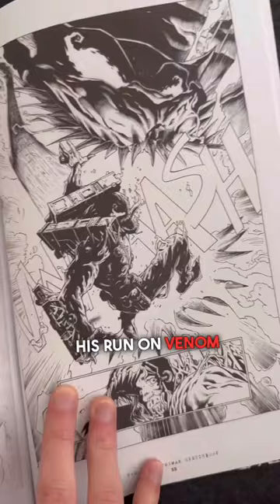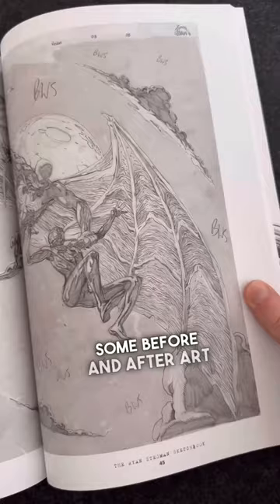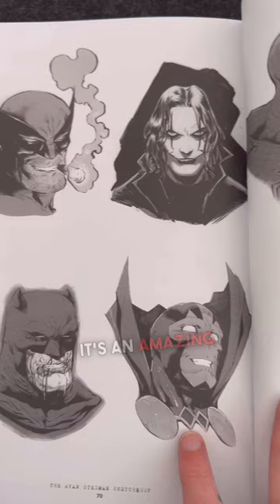The Ryan Stegman sketchbook is comprised of 72 pages of original art and even shows some before and after art, with Stegman's pencils and J.P. Meyer's inks. It's an amazing book to have in my collection, and I love that there's even art of non-Marvel characters, including Batman.